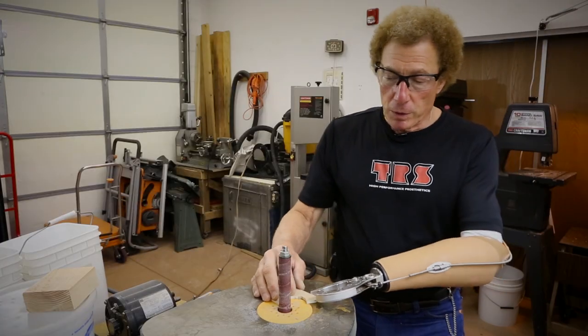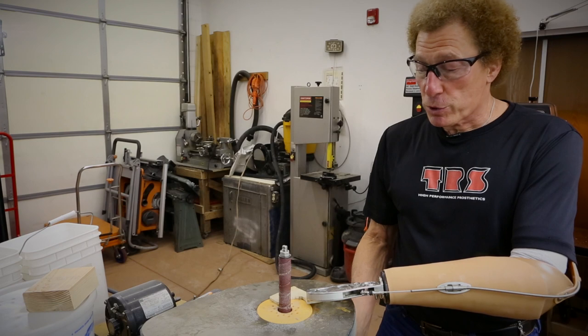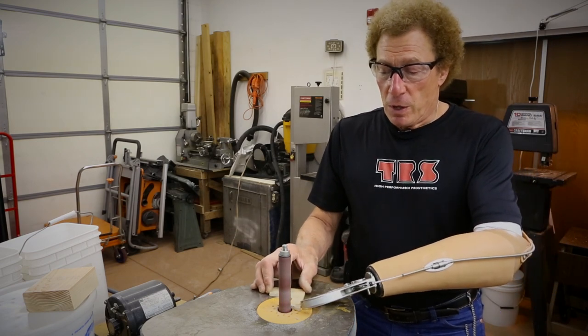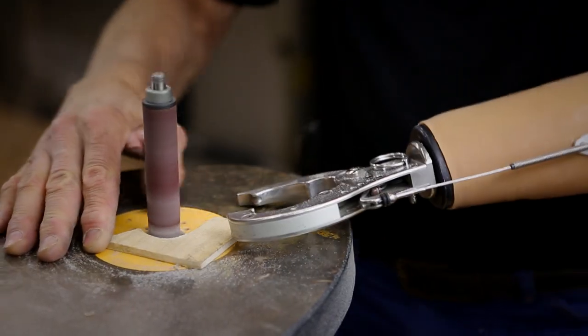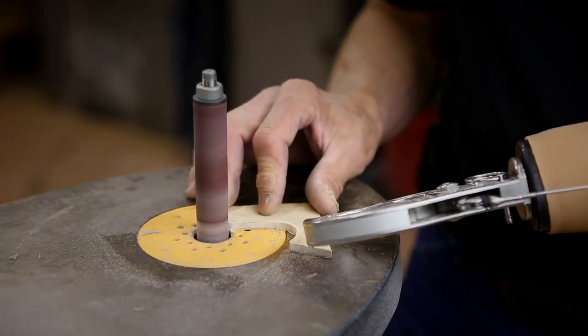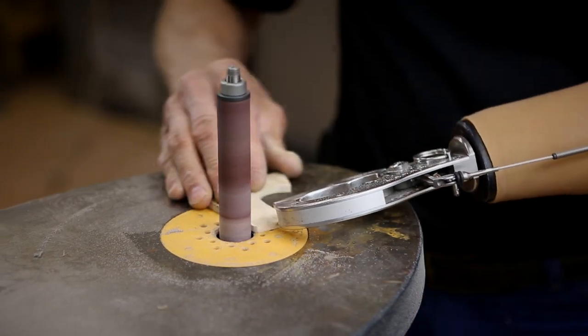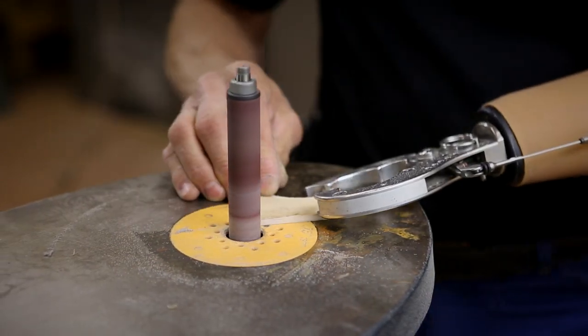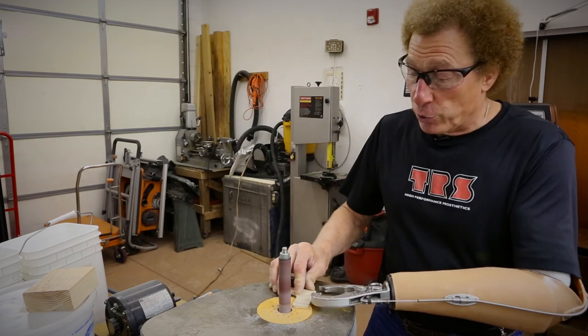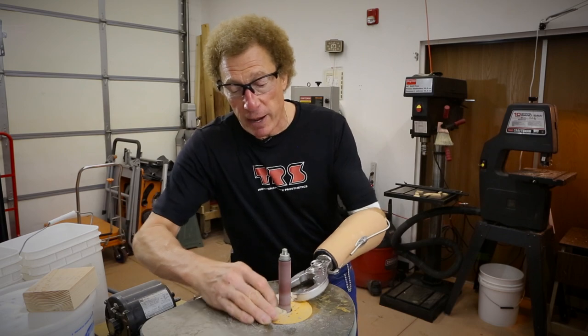This is a rotary and oscillating type of shaper, which is real handy for shaping certain kinds of things. Again, I'm just illustrating the functional use of a grip prehensor to control a shaper and control the wood — whether doing external surfaces or internal, more concave shapes.